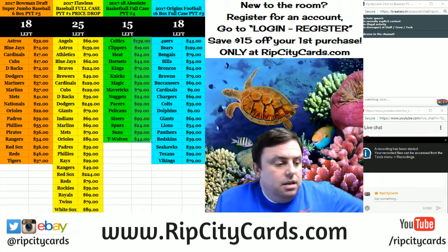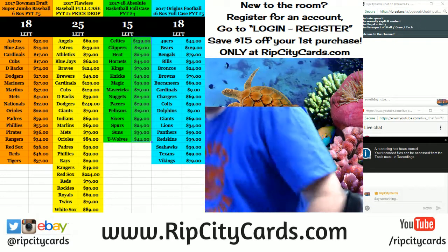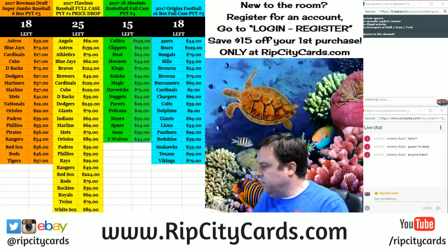Hey everybody, Carper Jesus with you. Welcome. It's time to do Certified Cuts number 22. Certified Cuts number 22.